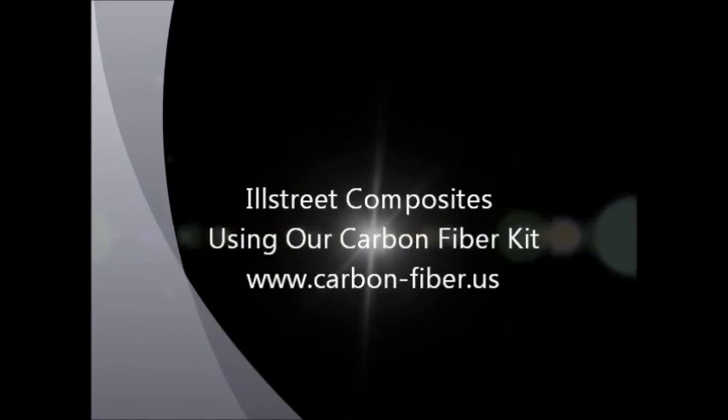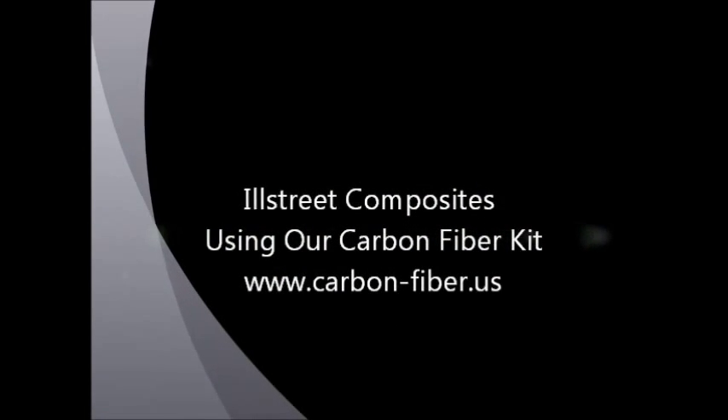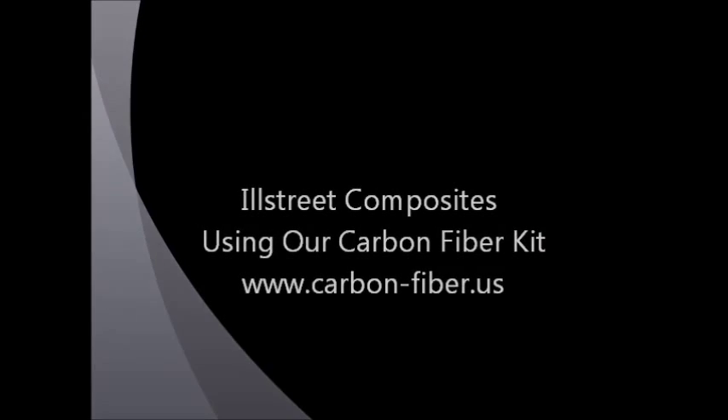This is an instructional video showing you how to use one of our deluxe carbon fiber kits.